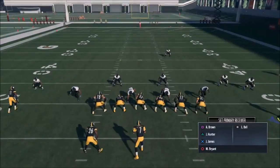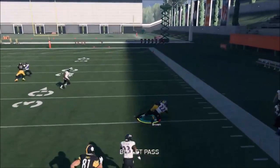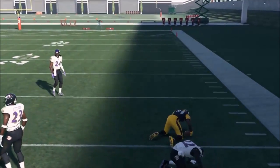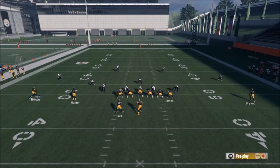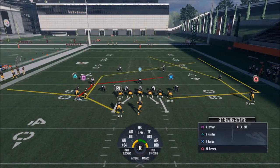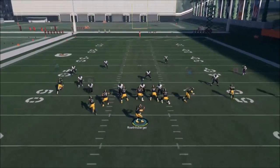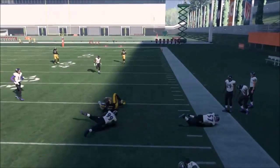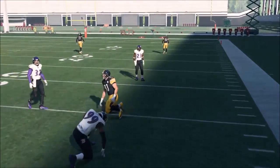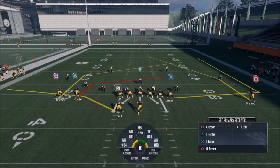Basically everything here is going to be a really good man beater. I'm going to run it just like this — the square route I can tell already is going to be the read, because it was a single high man. I wish he would have caught and run that a little better instead of stopping, but whatever. If it's a zone coverage, James the tight end running that route is going to come into play. This looks like a zone — looks like Cover 4 — so I'm basically going to read what the coverage linebacker does and take the underneath guy for close to 15 yards.